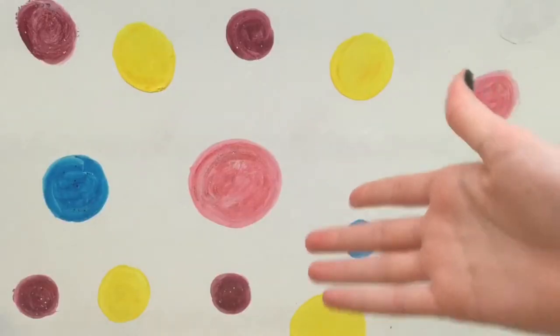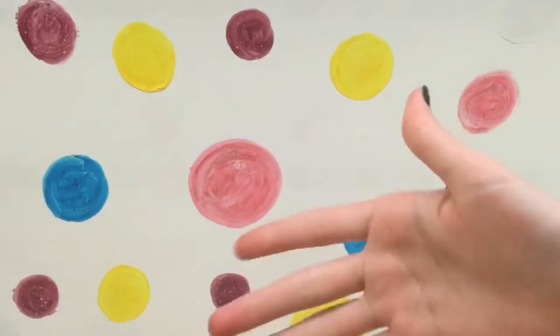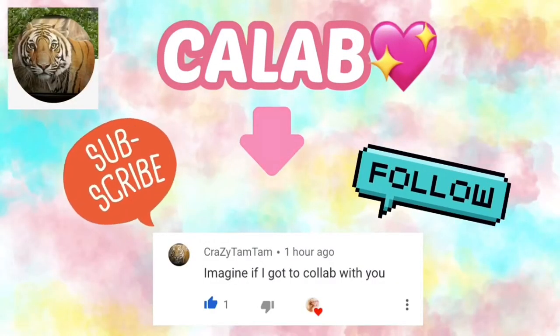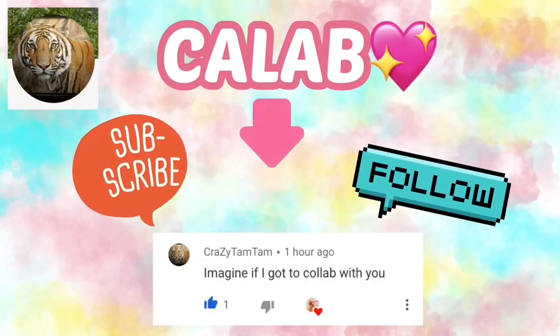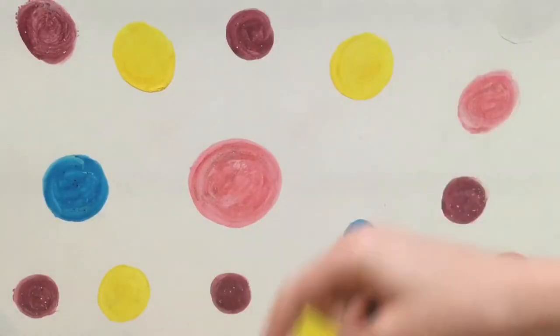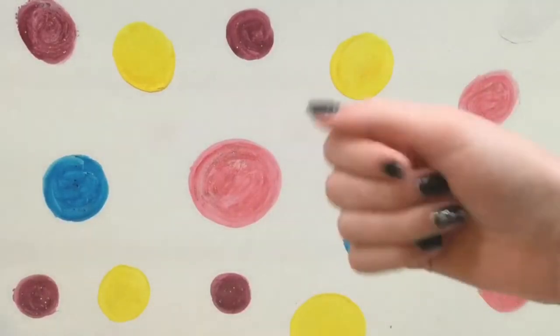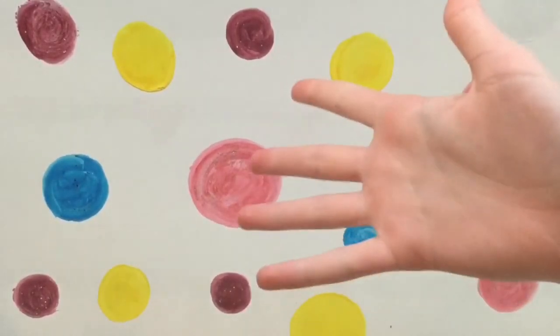Hello everyone, Delightful Dolls here. Quickly before we get started, I want to mention that today is just kind of more of a fun bonus type of video, and today's video is a collab with Crazy Tam Tam. Make sure to go check out her channel — I will link her channel below, and there will also be a link in the top right corner if you press the I.